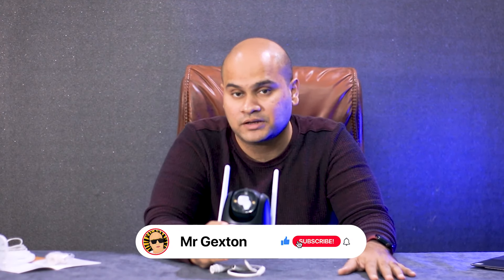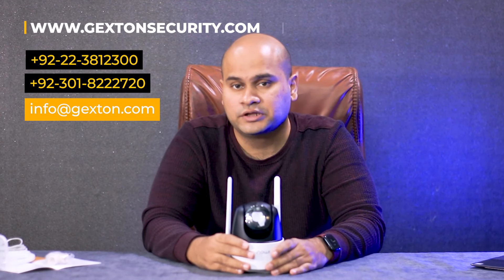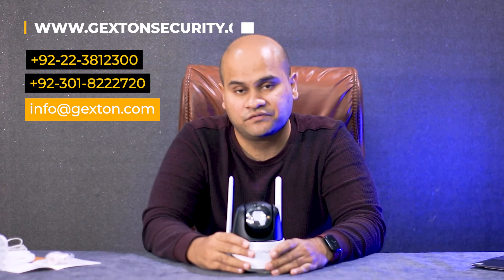Subscribe to the channel and like this video. If you have any questions or want to buy the camera, or repair it, or need any other security solution or camera, contact us and our professionals will definitely help you out in securing your premises. Good luck and see you in the next video. Bye-bye.